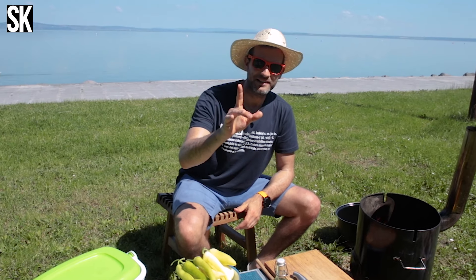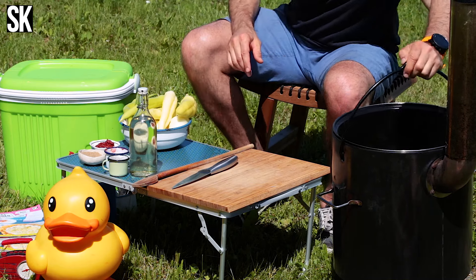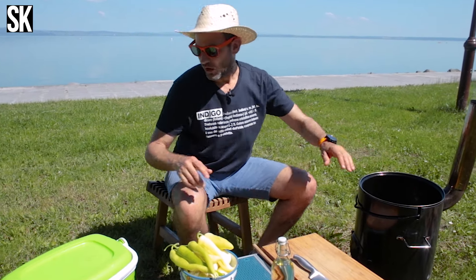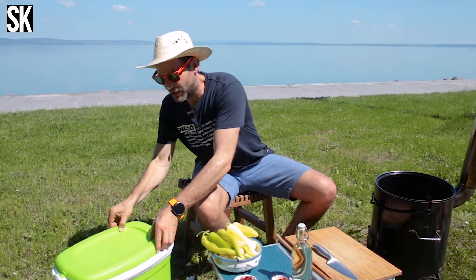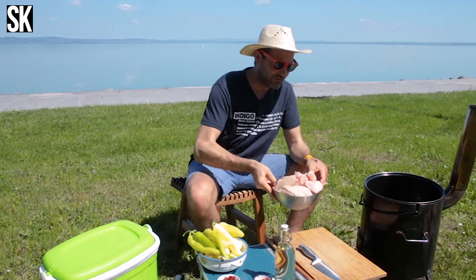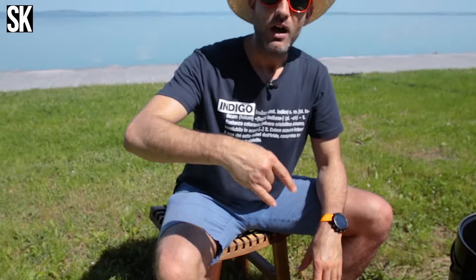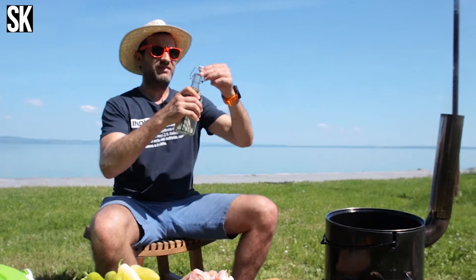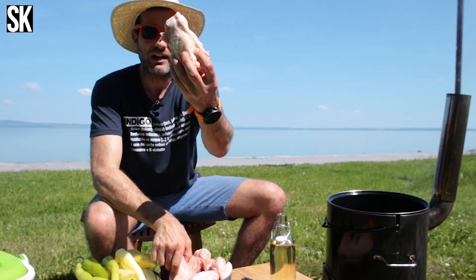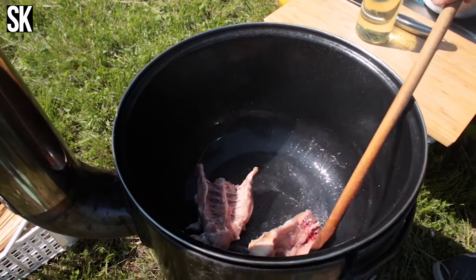A bográcsban fogom elkészíteni ezt a csirkepörit, egy katlanban, és elkezdtem fölhevíteni, mert nálam a pörkölt úgy indul, hogy ha rendesen forró a bogrács, akkor rádabok egy kis csirkefarhátat. Lehet, hogy ez meglepő, de egy jól körbepirított csirkefarhát nagyon-nagyon fel fogja dobni az ízeket. Ezt félbevágtam, jön az egyik darab, jön a másik darab, és ezt jó körbepirítom.